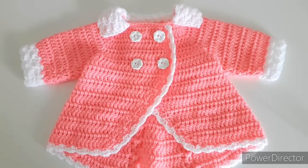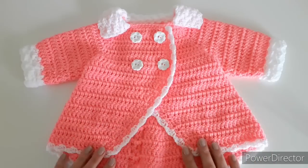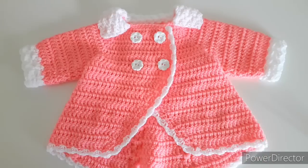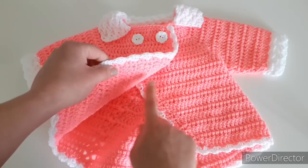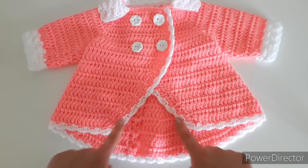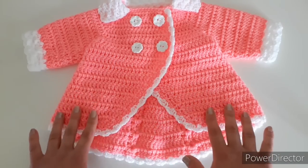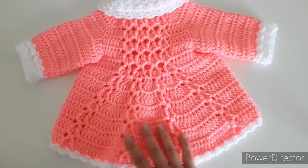Welcome back! Today I'll be making a double-breasted coat for a baby — this is size 0 to 3 months. I also have a bigger version in 9 to 12 months, so we can make it up to a year. The two fronts overlap each other, the back is slightly longer than the front, which looks really cute.